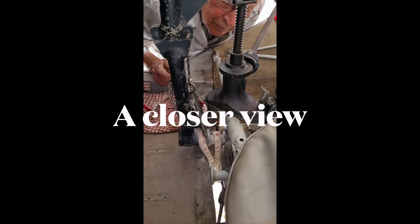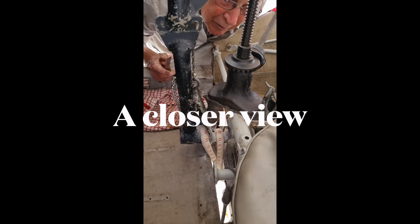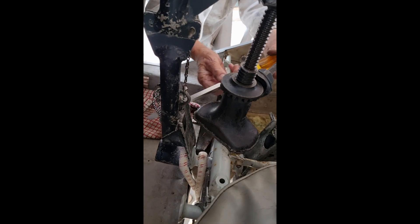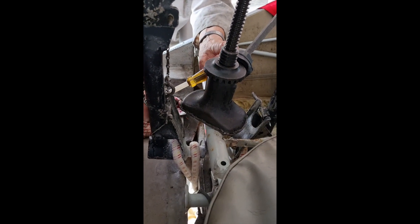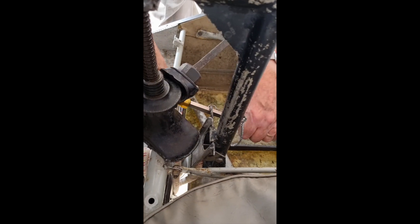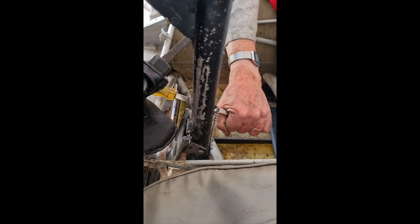Slightly. Just a little bit. Okay, that'll do. Are you ready for the jerk? I'm going to push it up as far as it'll go. That's it. One side done.